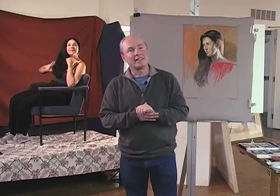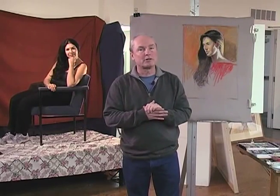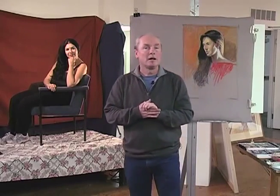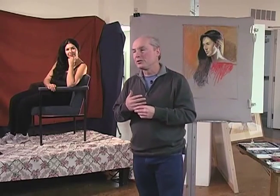Welcome. Brian Keeler here. We're at the Community School of Music and Art in Ithaca, New York, and tonight I'm going to be doing a pastel portrait demonstration in one sitting. I might do a little bit of work on it in my studio at a later time, but basically it's going to be what we call an alla prima pastel portrait. Alla prima is a word that means 'at one sitting' in Italian, or 'at the first,' and that's what I'm going to be endeavoring to do here tonight.